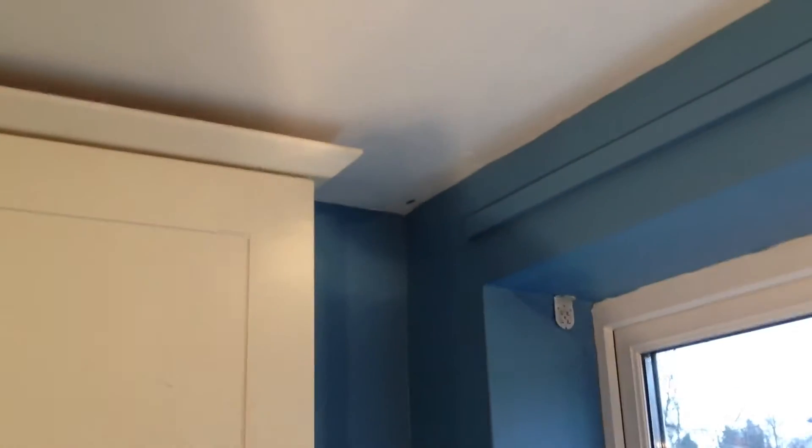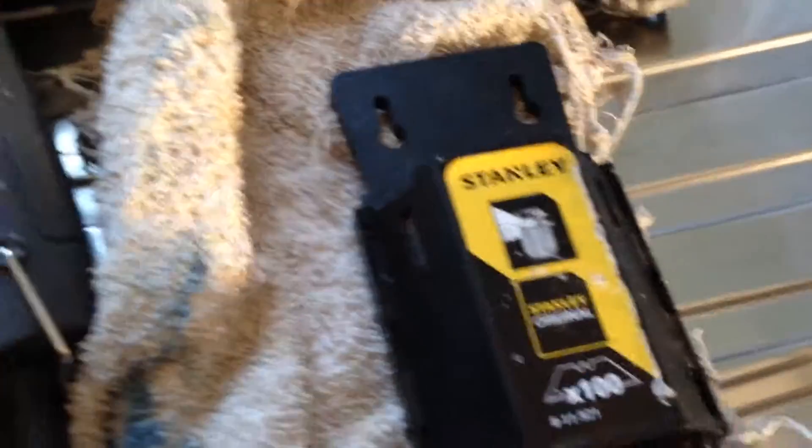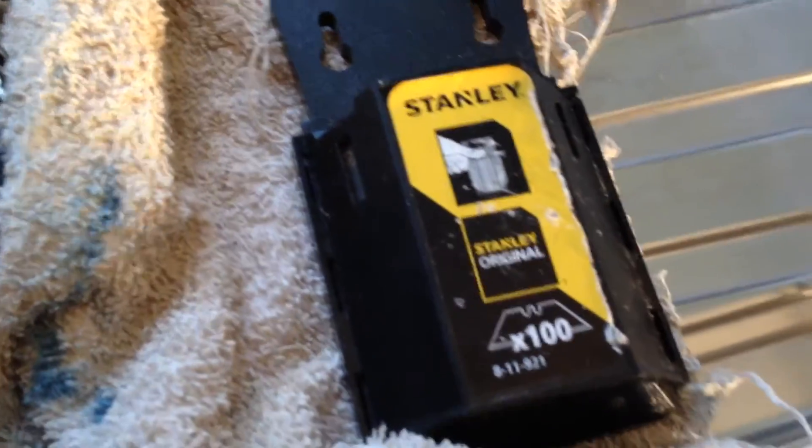One little spotted blue on the ceiling up there, and that's it for now. 100 of these blades for 10 quid at Screwfix — not a bad price.